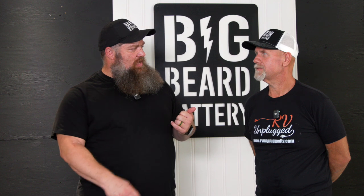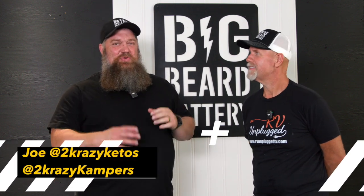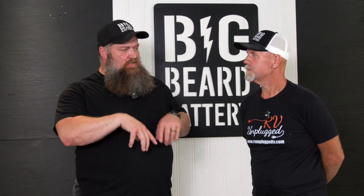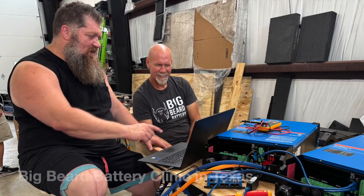Hey, Todd here, and I'm with Joe over at Two Crazy Campers and Two Crazy Kitos, correct? That's right. So we're doing a couple things — you may notice the set is changing. We're actually building a new set, and we're going to be putting up a couple solar systems so I can help you with some more tech tips. We're currently doing a system build right now, but Joe, you had a list of questions that people ask you. You're in the industry and people ask you a lot. What questions might your viewers ask from time to time?